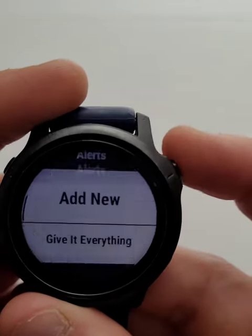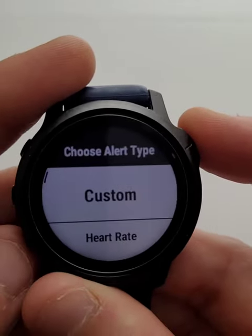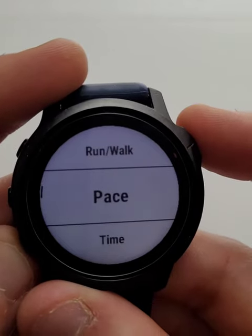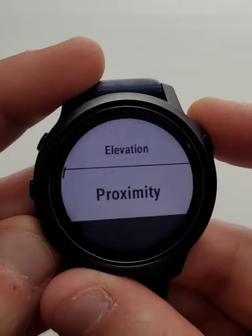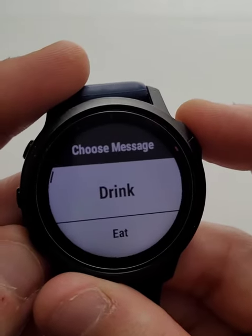Let's add a new one in here. We're going to hit add new, then custom. You can do it on heart rate, run-walk ratios, paces, time, distance — all sorts of different options. We're going to go into custom as I find it just as easy to do it that way.